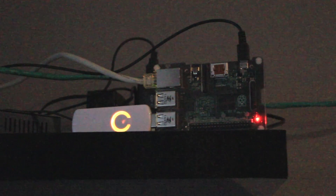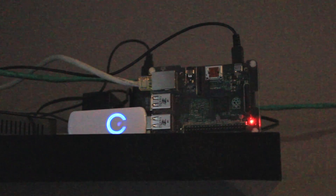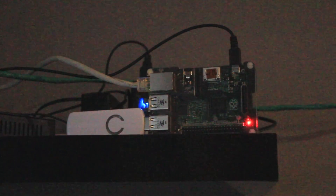Finally, I bought an Aeotec Z-Wave Z-Stick Generation 5, which plugs into the USB port on the Raspberry Pi and lets you control and read from Z-Wave sensors and devices. To test this I got a Gen5 multi-sensor which has temperature, humidity, motion, and some other things, plus one of these little plugs from Everspring.